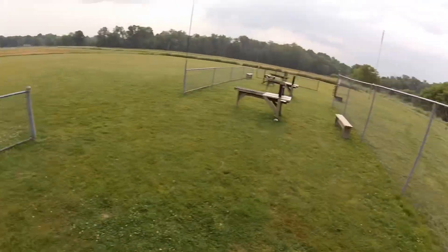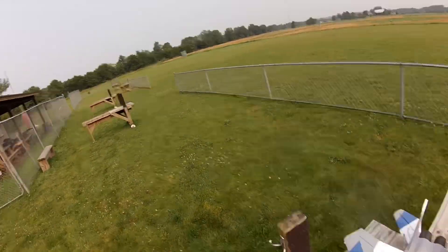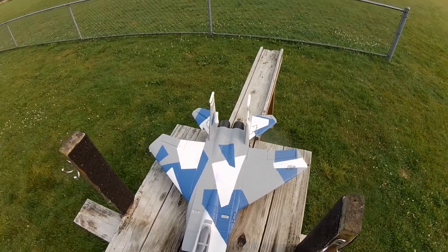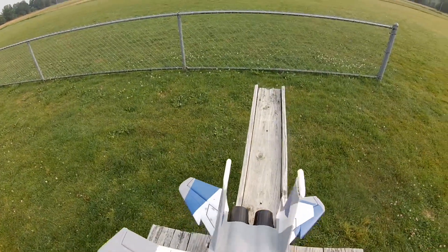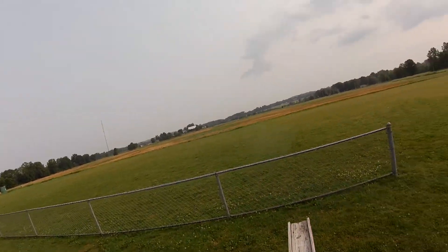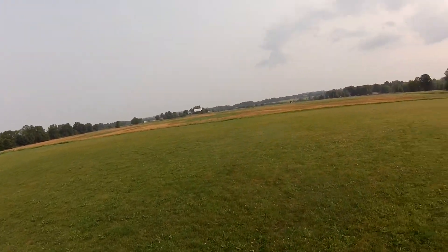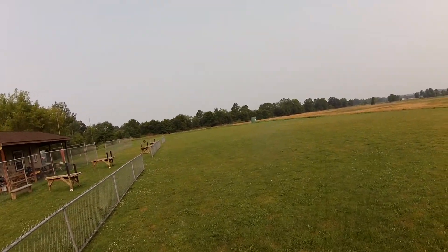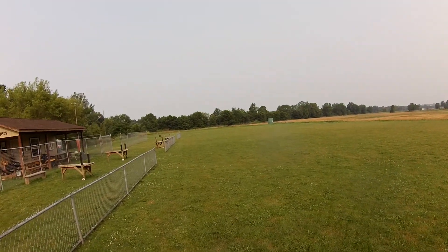This is Ken by the shores of the mighty Chippewa Creek in beautiful Northeast Ohio. Today we're going to take up the eFlight F-15 Eagle. I want to shout out Musky Bob up in Michigan and Jeff in Lower Alabama, who've been really encouraging in getting me going in this hobby. I've learned so much from those guys — they got me into the camera thing, so we'll see what happens.